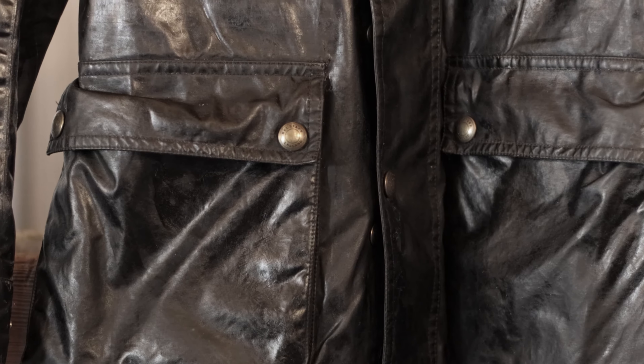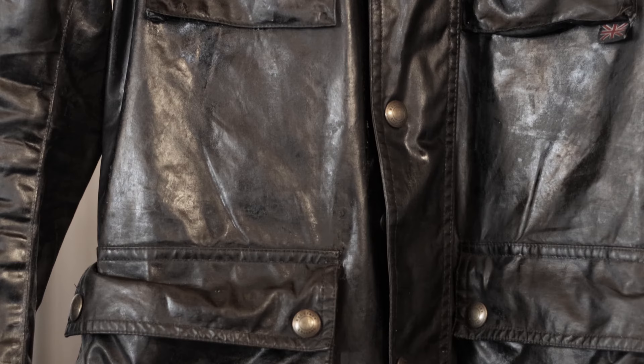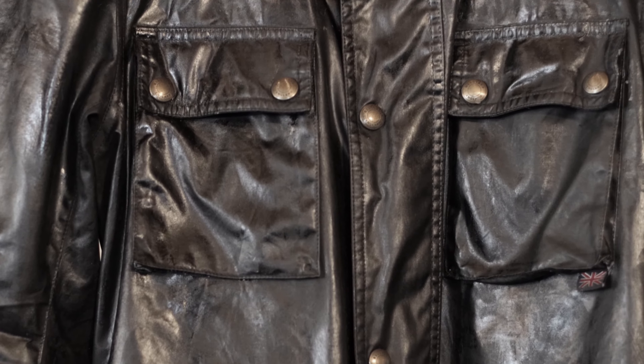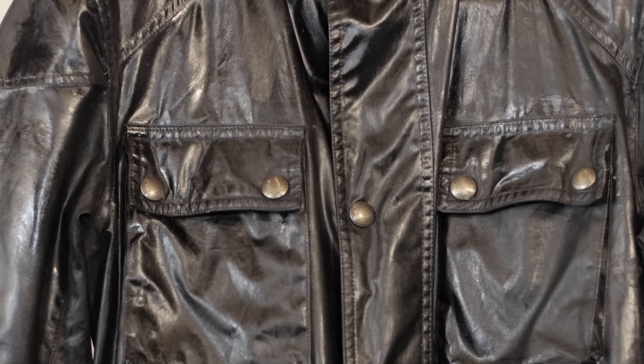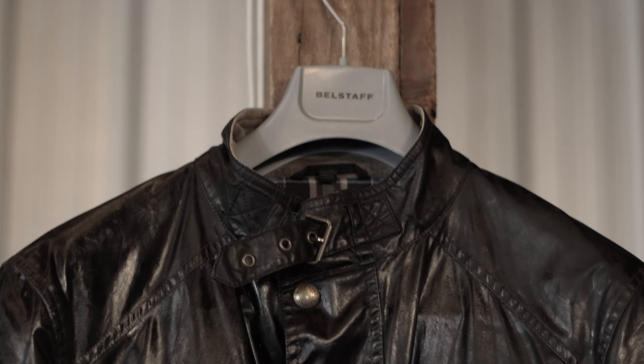It's probably the quintessential British racing motorbike rainwear. There's nothing like a Belstaff Trialmaster. If you've seen jackets nowadays, they have four pockets on the front — they're utilitarian types of things.